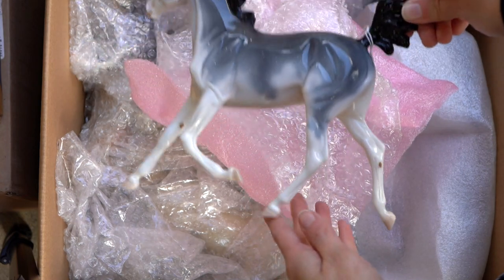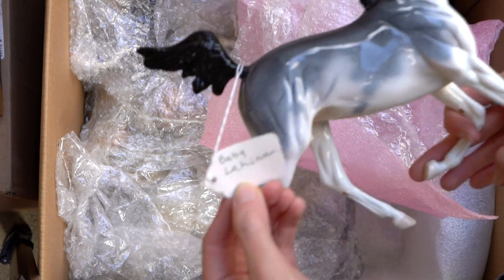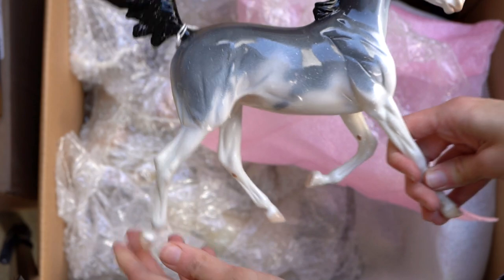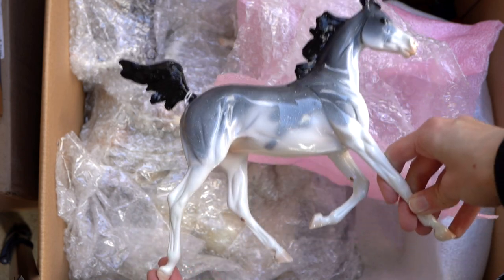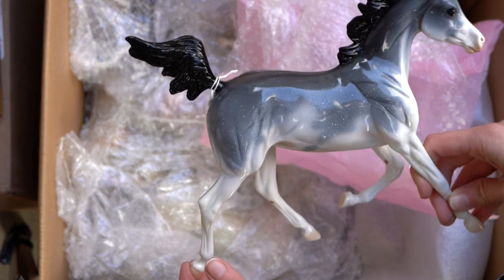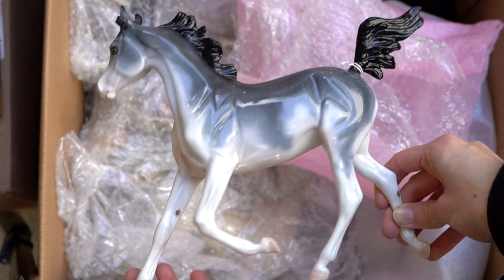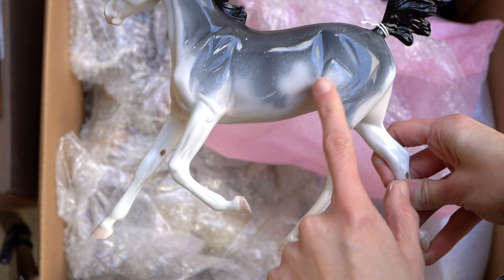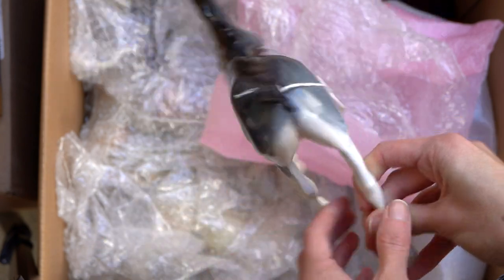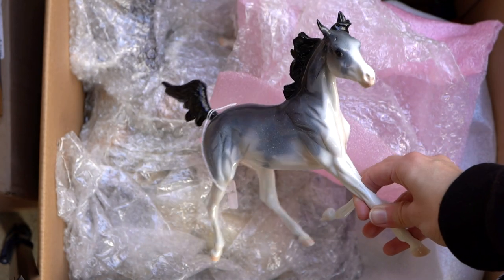Next up we have a Peter Stone — and this is a really pretty one. This is a little yearling who actually does have the name of the model on it. She is beautiful — a pretty glossy roan or maybe a gray Sabino, with very pretty white markings that are airbrushed on and have some nice splattering. She is quite a beautiful model; I really like her.